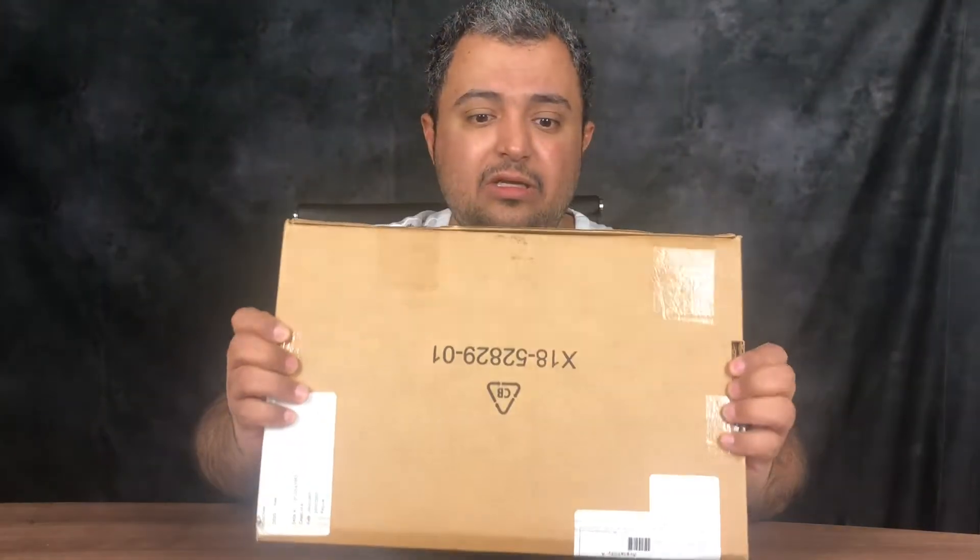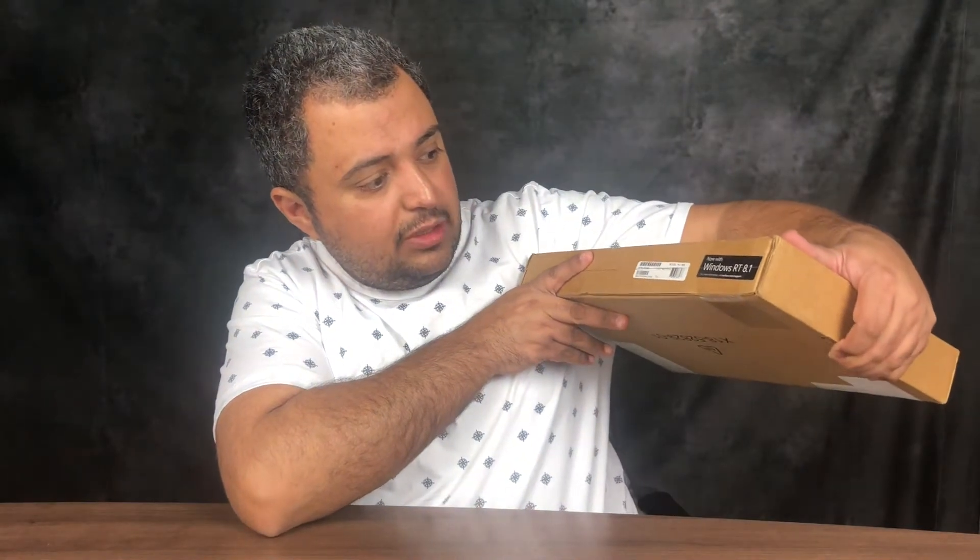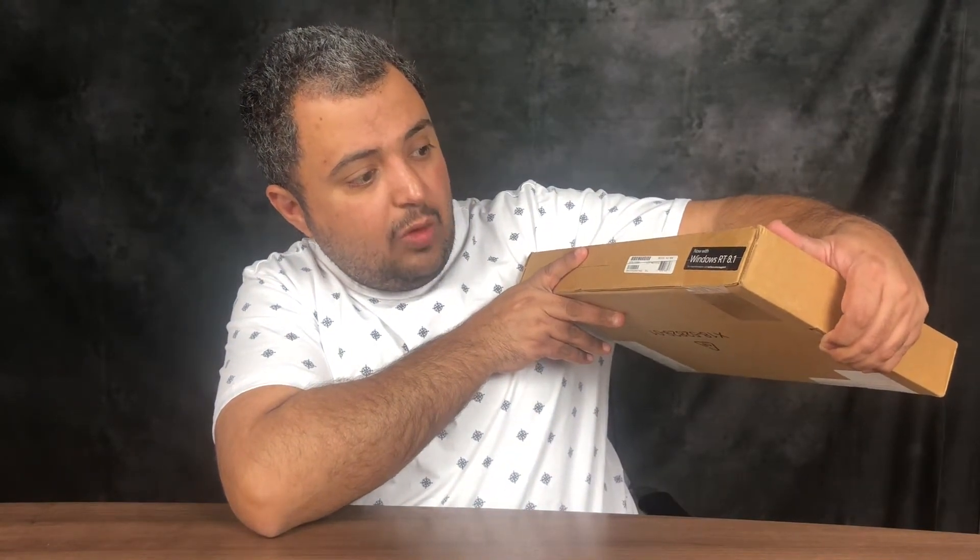Hi there and welcome to Unboxing Canada. Again, there's another box here and it shows it's a Windows RTH1 now with Windows.